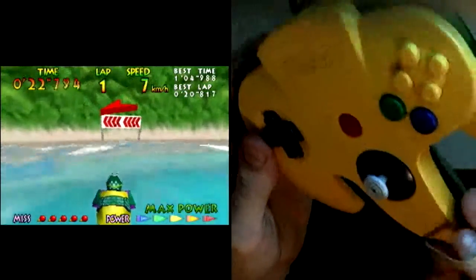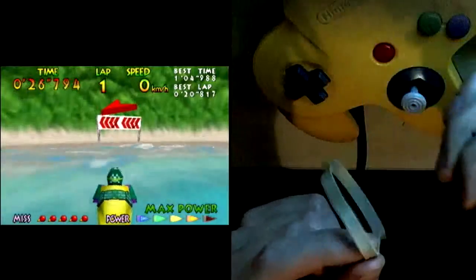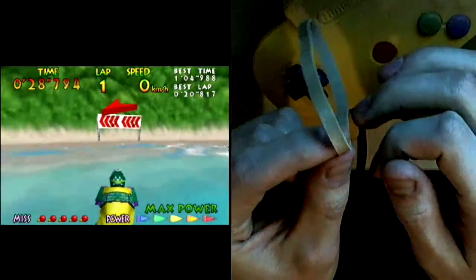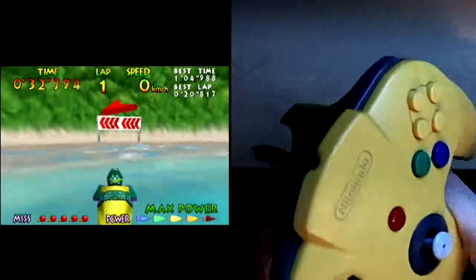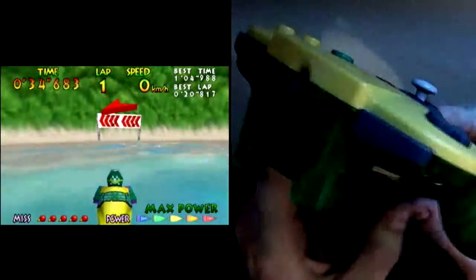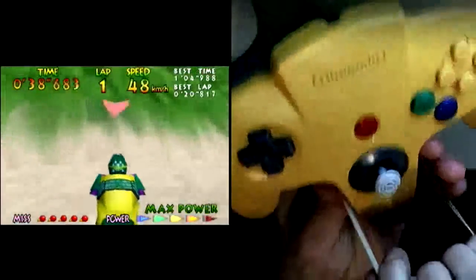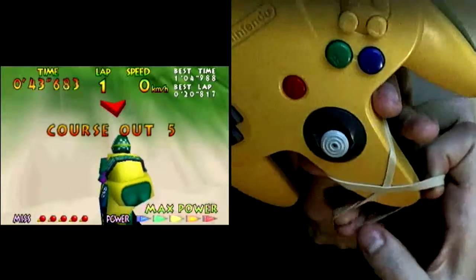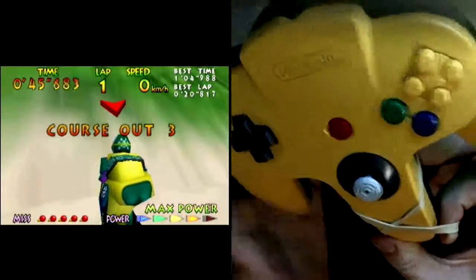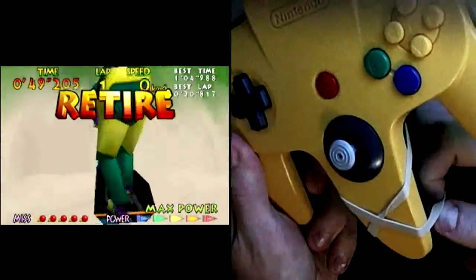If you take your controller and a decently sized elastic — make sure it's somewhat thick, even thicker than this works pretty well, this is just one I have right now — wrap it around the trigger in the back, wrap it over the controller and twist it around like that, and put it underneath the handle right here.